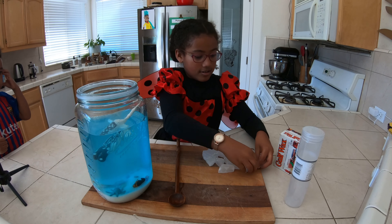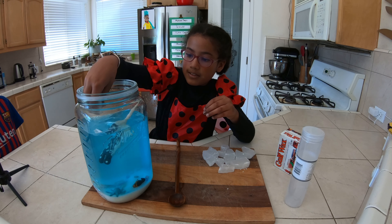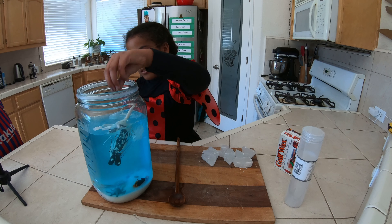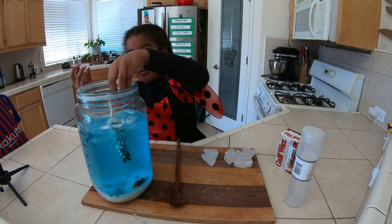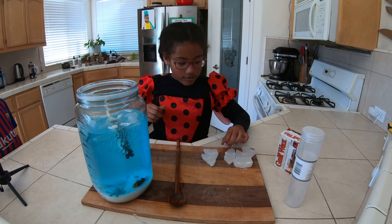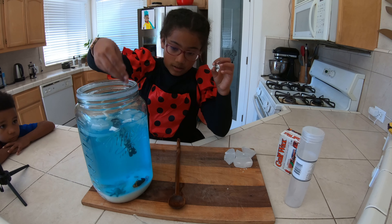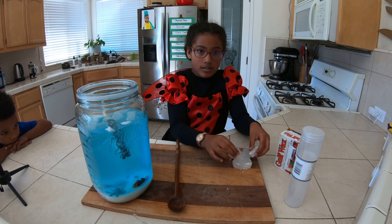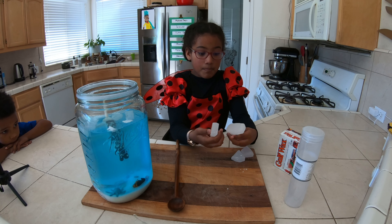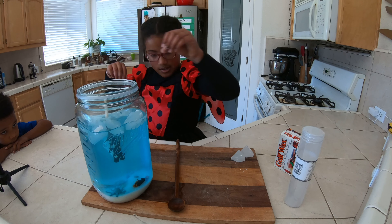Now we're going to put in our icebergs — I'll just scatter them; they may go down and then pull back up. These are made from golf wax — you just cut it and carve it and it works really well. It actually sounds like glass but it's really just wax.